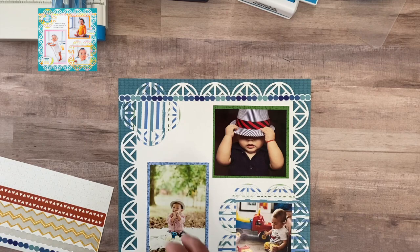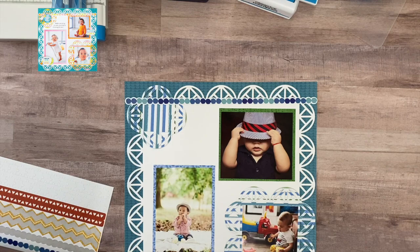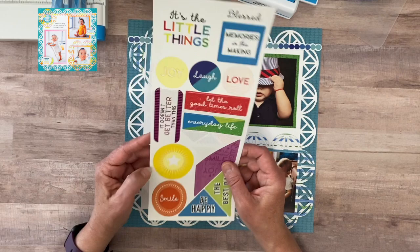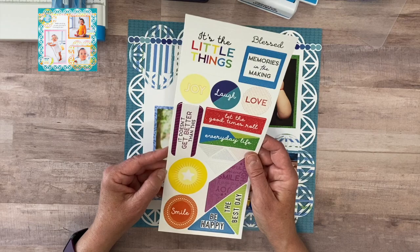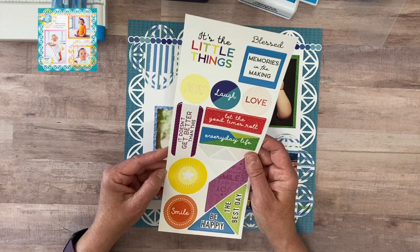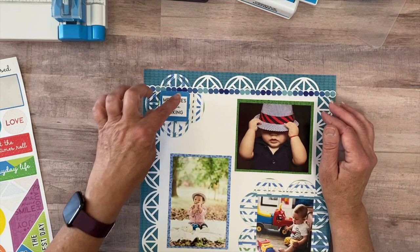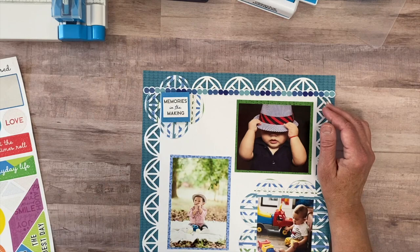Up in this corner I want to keep it very similar to what they did — they have a sticker that could be a title. I have stickers from the Prismatic that I think fit very well with this. I love this one that says 'making memories' and the colors are perfect. The one that says 'laugh' is also a good one. I'm going to put that up on some foam tape — it fits really perfectly right inside the center of our little frame there. That's cute.